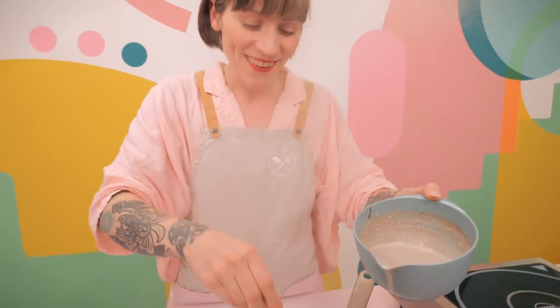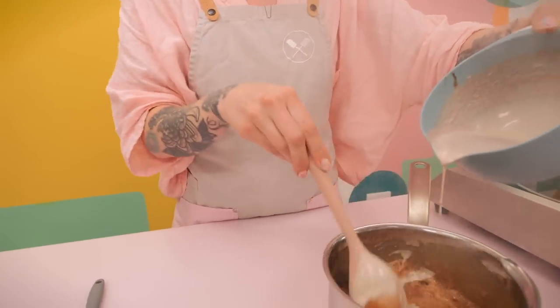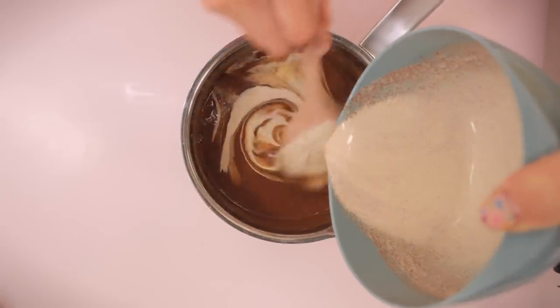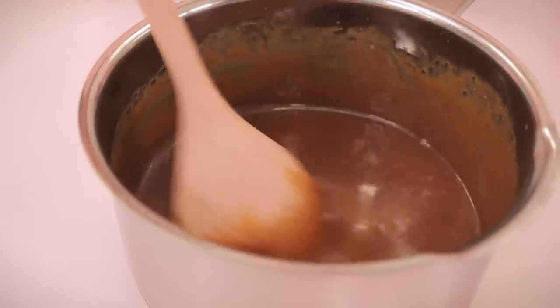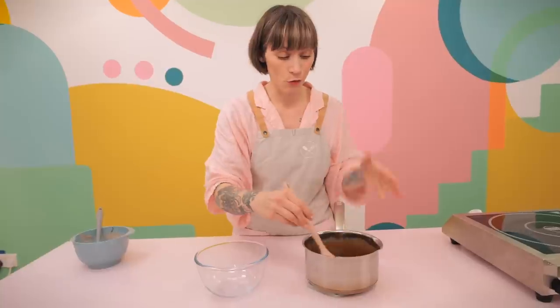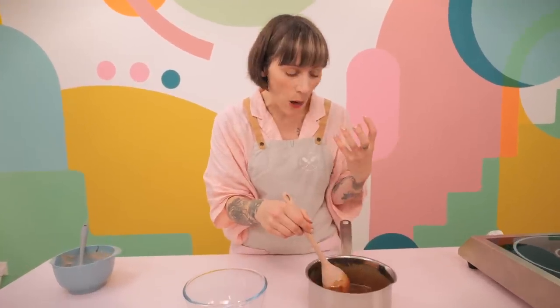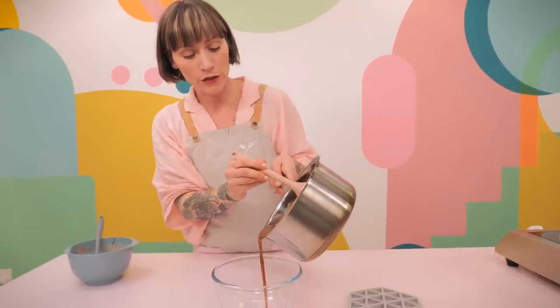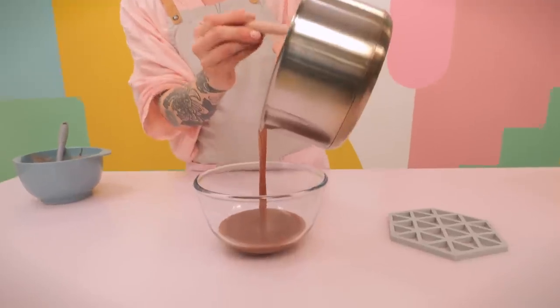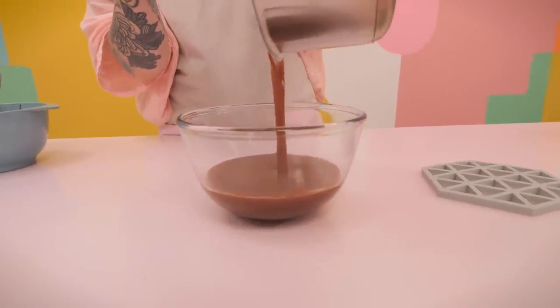Keep adding the cream a bit at a time, stirring constantly. Once all the bubbles start to subside you can go in with the rest of the cream. It smells incredible - all those lovely spices heated up, it smells so Christmassy. But this is good for any time of year, not just Christmas! Pour it into a heatproof bowl and leave it to cool, because it's obviously incredibly hot and stays hot for some time.